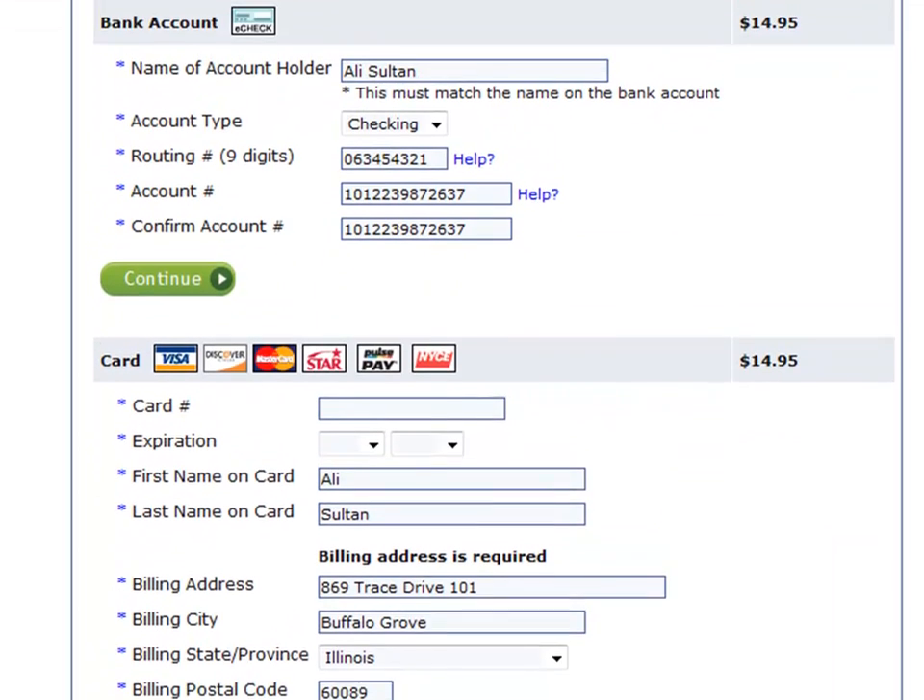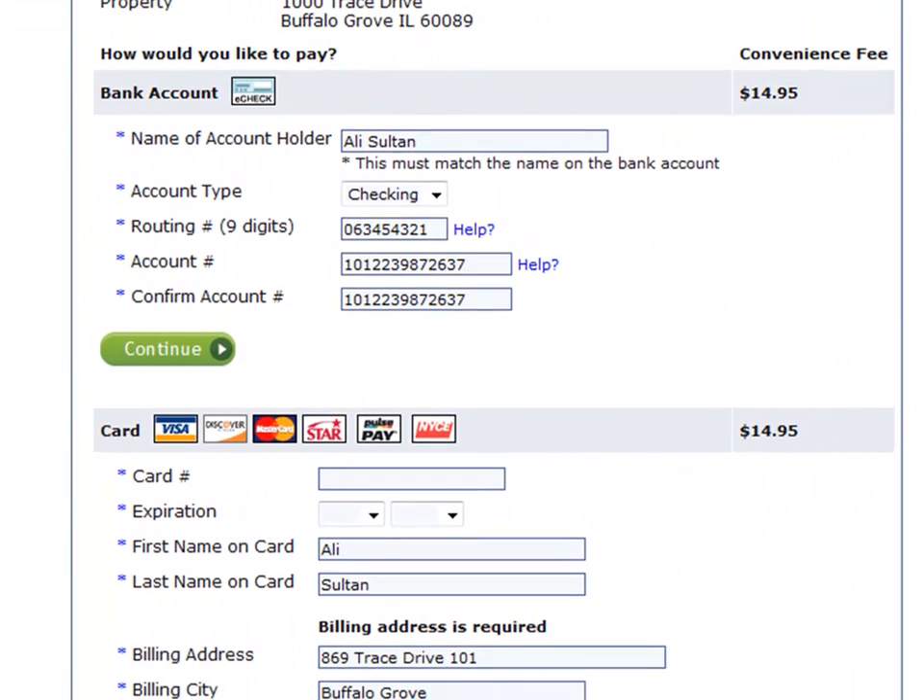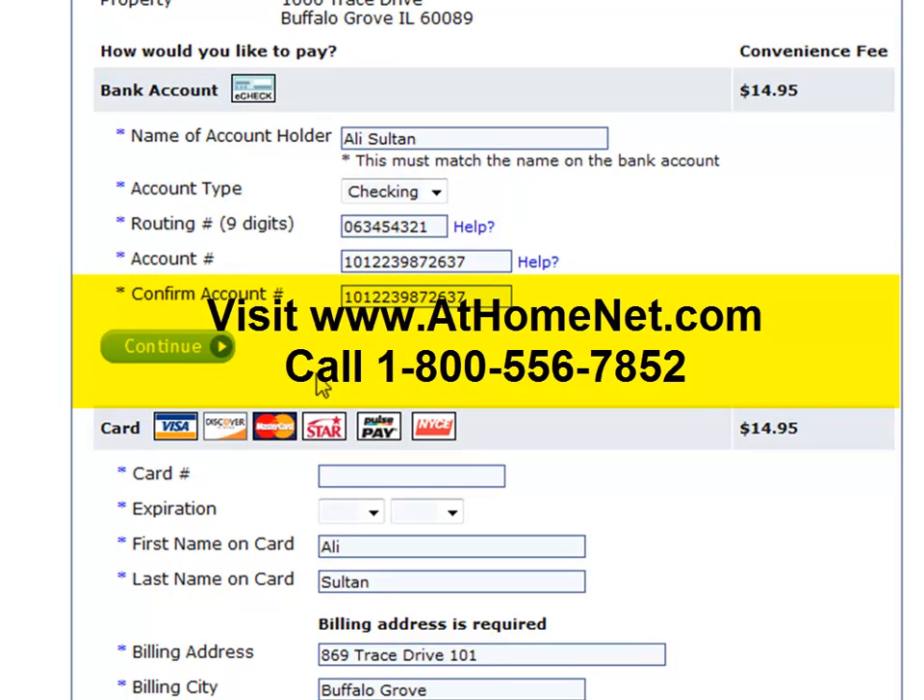The HOA or property will instantly receive an email receipt, and the process is finished. For more information on signing up for online payments, visit www.athomenet.com or call us at 1-800-556-7852 to speak to your account manager.